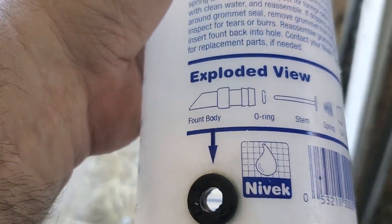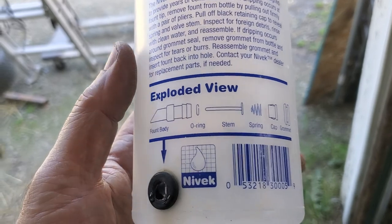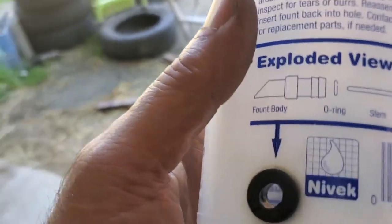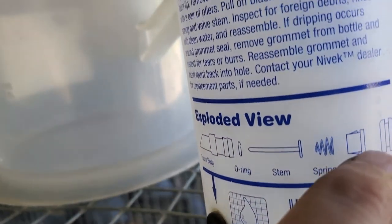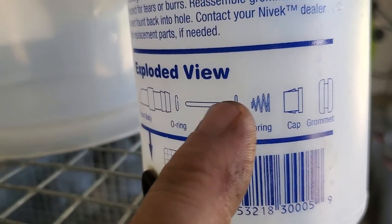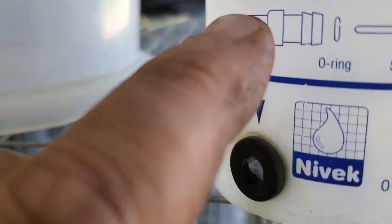You need a good pair of pliers to rip the nipple out of the bottle, but you can do it — just twist it, keep wiggling and it'll pop out, then you take it apart. This part right here is called the cap. The cap holds in the spring, which holds in the stem, and the o-ring goes over the stem and it all fits into the body of the nipple.